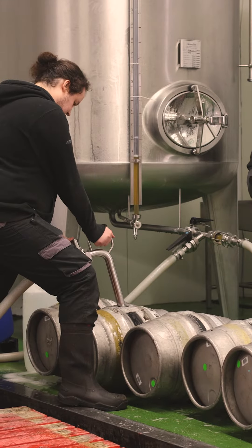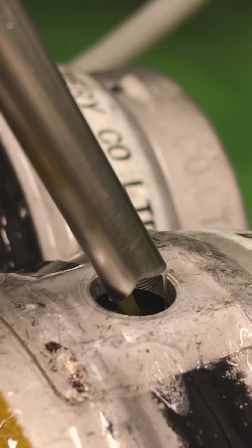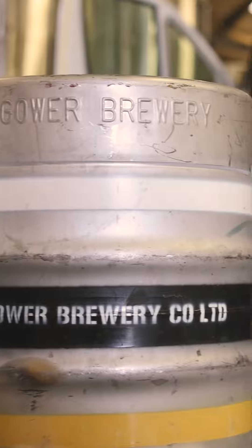Then we'll fill it with our racking gun, make sure they're fully filled, then they're ready to be sealed up, and then they're ready to be delivered.